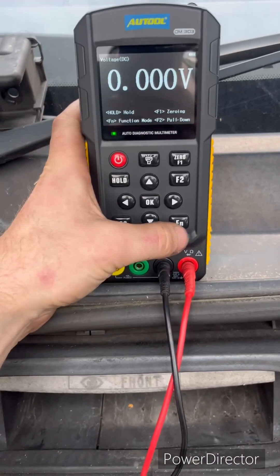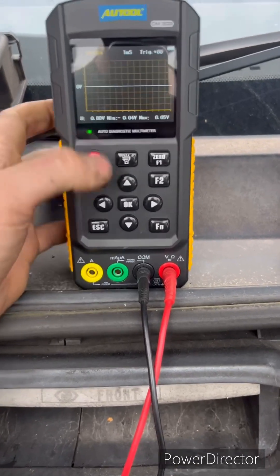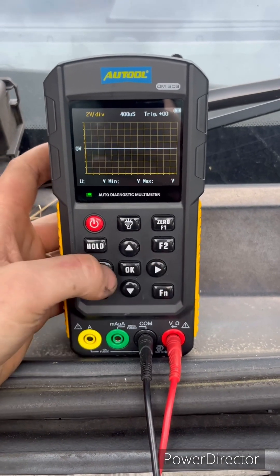So that's our voltage — we're going to press the F key twice, and now we're on our oscilloscope mode. Up and down is our voltage, left to right is our time.